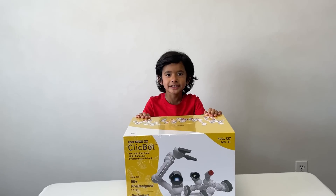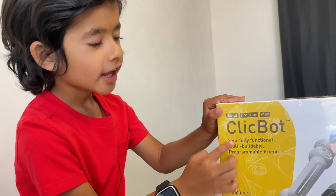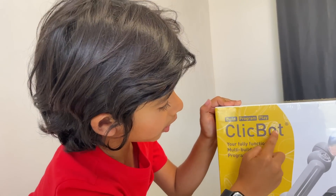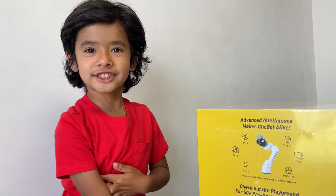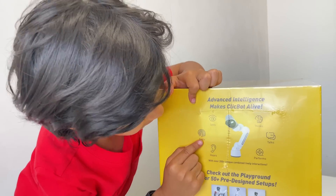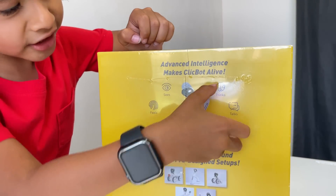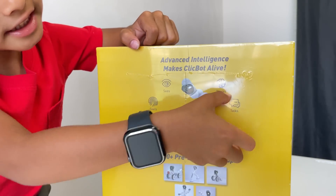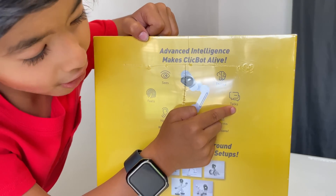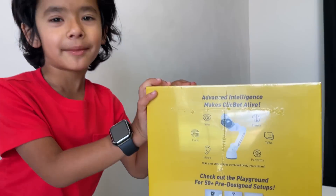Hi guys, today we are opening my new robot. You know his name is ClickBot. He's just like us — he can see, he can feel, he can hear. And he can do other things too: he can paint, he performs. Let's open it up!